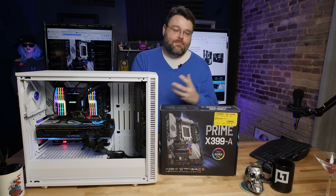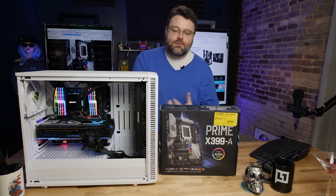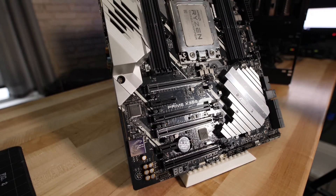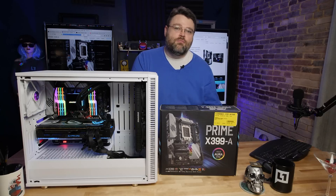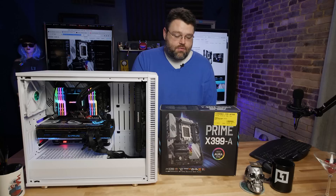When you start to throw in Optane and NVMe storage, this motherboard has a built-in U.2 interface, which is pretty rare for lower price point motherboards — because it's actually a pretty high-end motherboard.